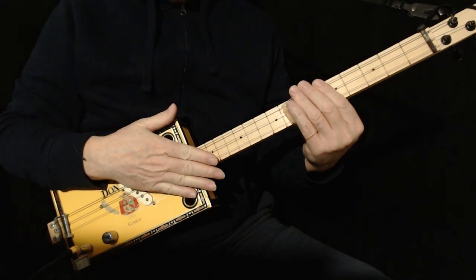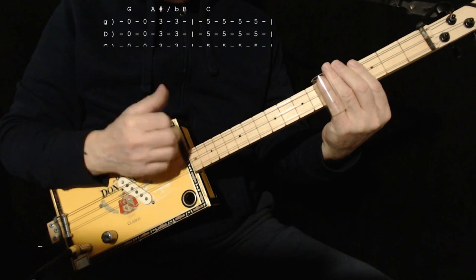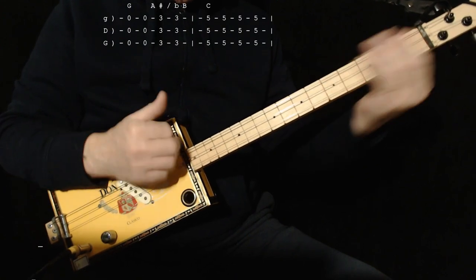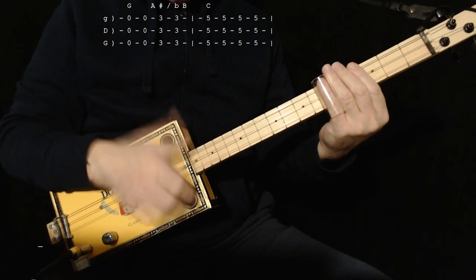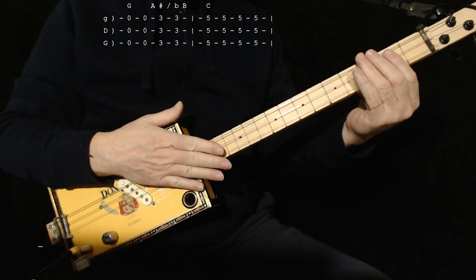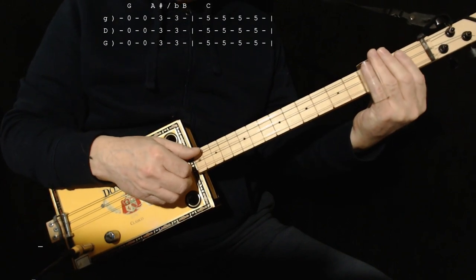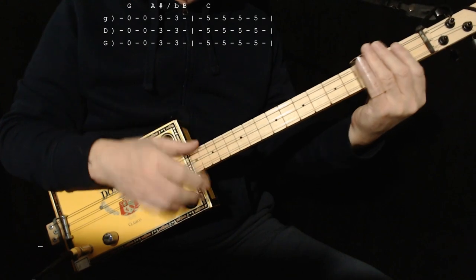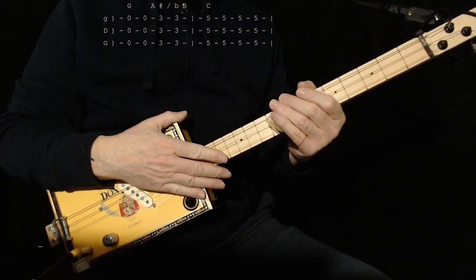Then it goes into the jam at the end, which is G open — and that's A sharp, or B flat, and then C. If you're thinking of going up, here's A, one fret up would be A sharp. Here's B, one fret down would be B flat. So the frets that are sharp have two names. It basically does that for a very long time — a very long jam — and then it fades out.